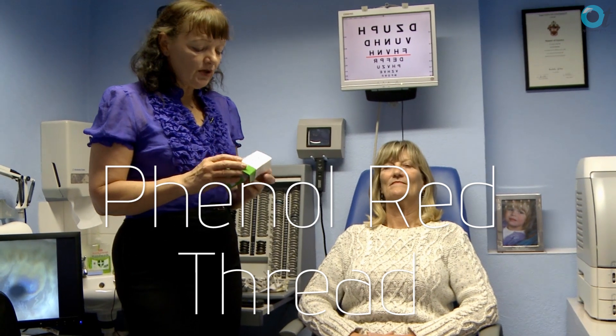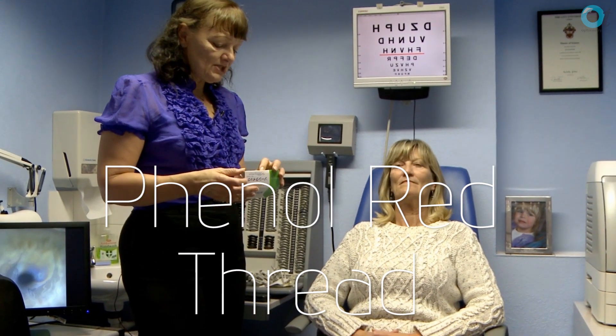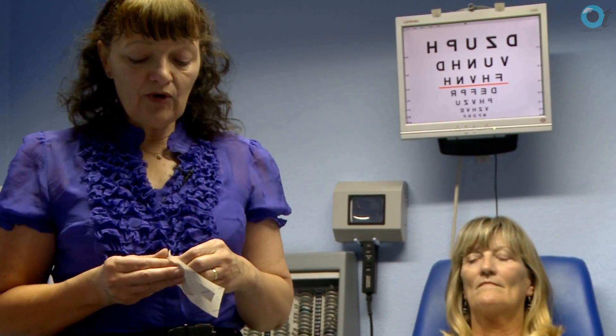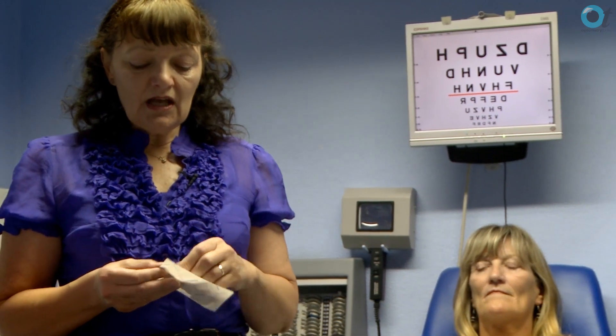I'm going to try this phenol red thread to measure your aqueous production. With phenol red thread you have a sterile yellow strip of cotton, and when it becomes wet with the tear film it turns red. The normal production in 15 seconds is 30mm. This is quite comfortable for the patient — you don't get a foreign body tear reaction, which you do from using the old Schirmer test.